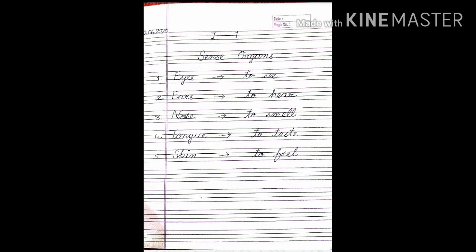Next work is notebook work. After reading, you will write about these five sense organs and their functions on your EVS notebook.